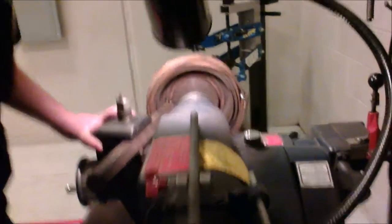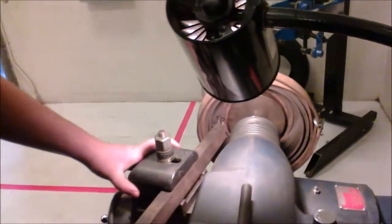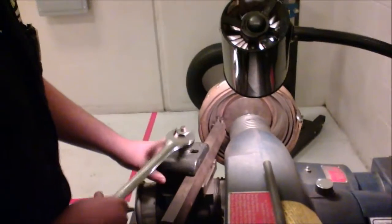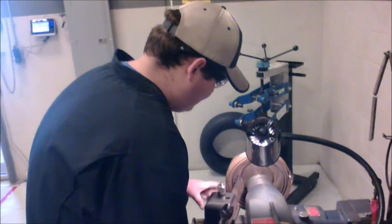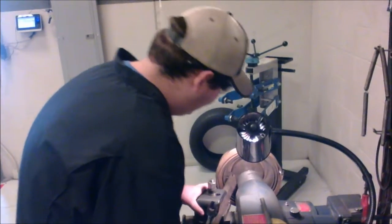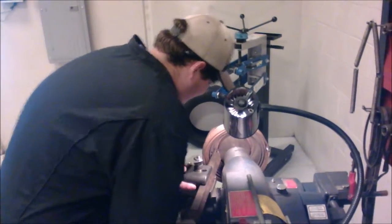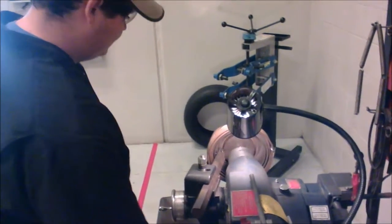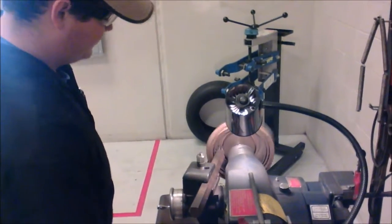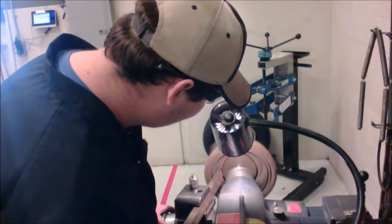I'm going to bring it just to the edge, a little bit less, get it nice and good, then tighten up to make sure it doesn't move. Now we're going to start the process — we're going to bring it in just so that it starts to cut. This is going to be our scratch pass.